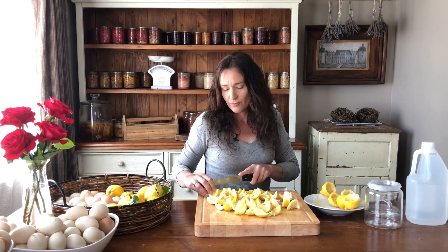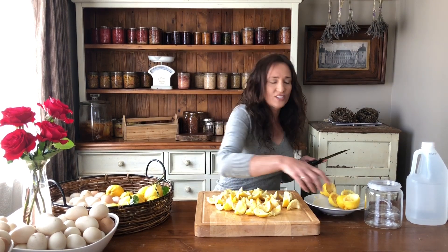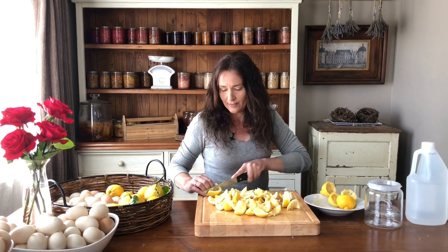This works well with any citrus. I've used mandarin before, tangelo, tangerine, oranges. And if you're not making a big batch of lemonade and you have a lot of peel at once, you can just add the peel into your vinegar as you get it.